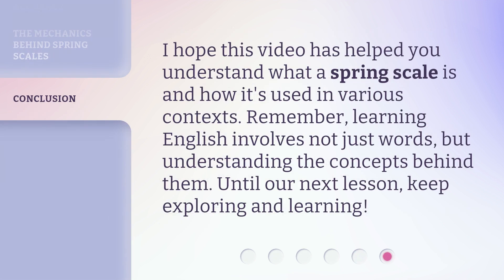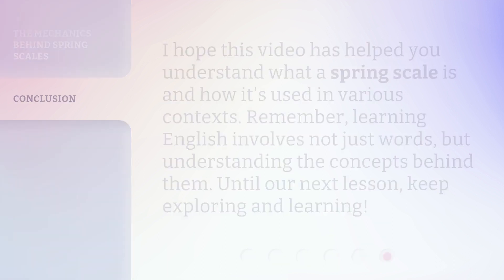I hope this video has helped you understand what a spring scale is and how it's used in various contexts. Remember, learning English involves not just words, but understanding the concepts behind them. Until our next lesson, keep exploring and learning. I'll see you next time.